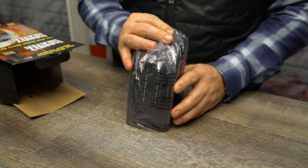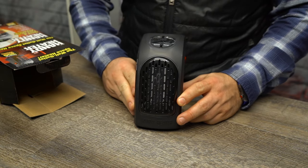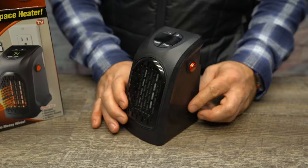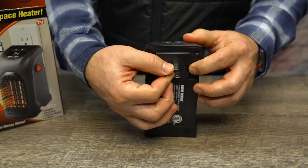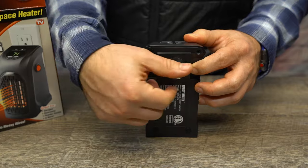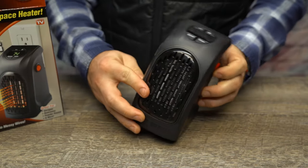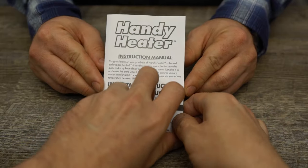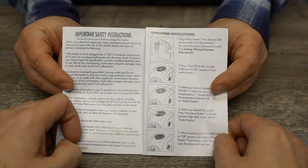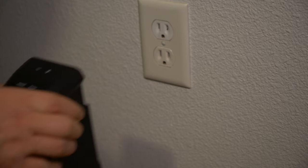After removing it from its boxy prison, the handy heater is clearly a formidable piece of hardware with the added benefit of looking just like a Cylon. We've got a power button on one side, and the back has a plug that can be rotated up or down depending on the orientation of your outlet. Moving to the top, there's a temperature gauge and buttons to control the unit itself. After retrieving the instructions from the bottom of the box, once you've got it plugged in, just flip the switch and the heater fires right up.